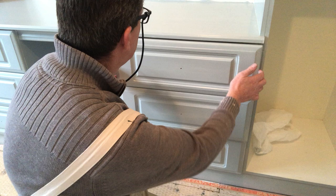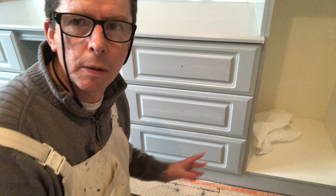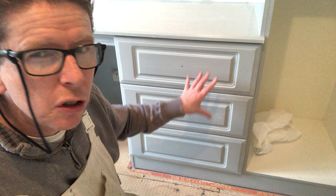This furniture is actually oak. It was all oak and it's now a colour called Harlan's Island from ColourTrend.